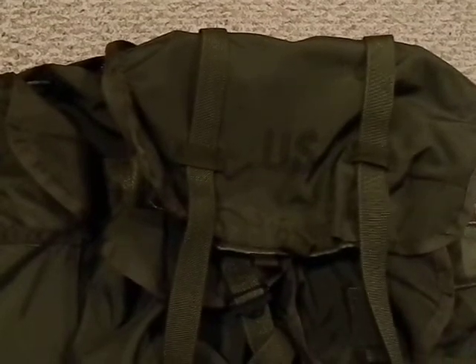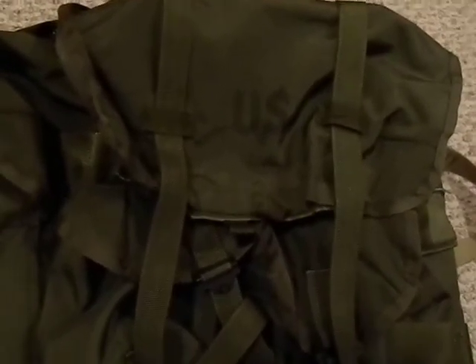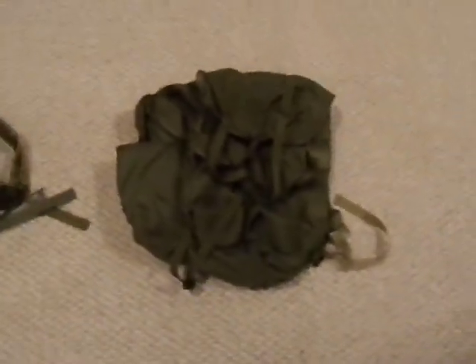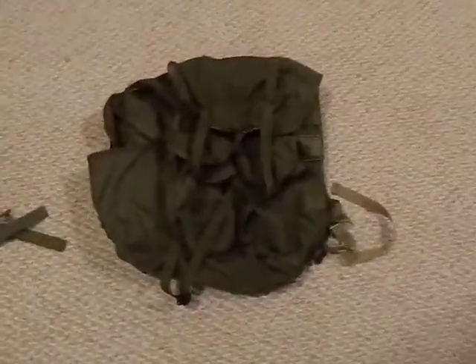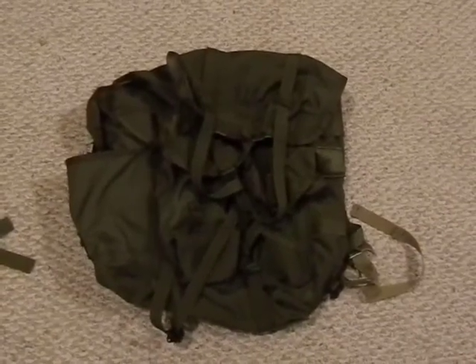These are actually pretty waterproof — spray a little waterproofing on them and they're very waterproof, which is nice. Very durable, and this is all original equipment; I haven't replaced any of the straps or anything yet. So this one is probably close to 40 years old, all original. When you get an ALICE pack, that's what you're buying — a bombproof backpack good for hundreds of miles and a lifetime of use.